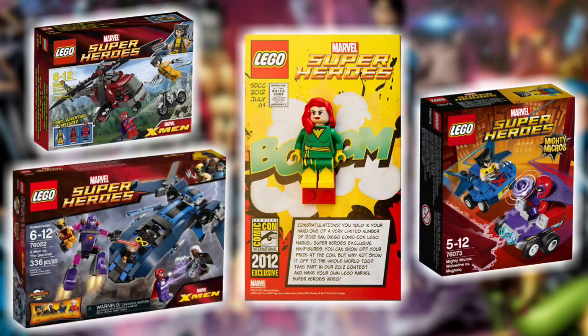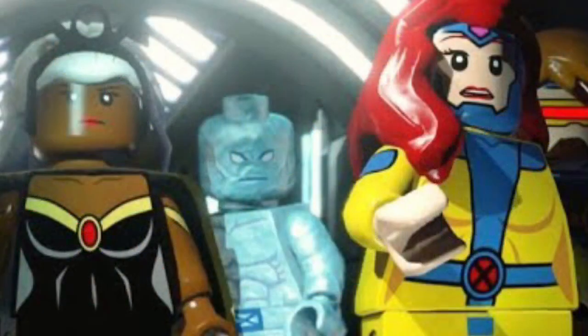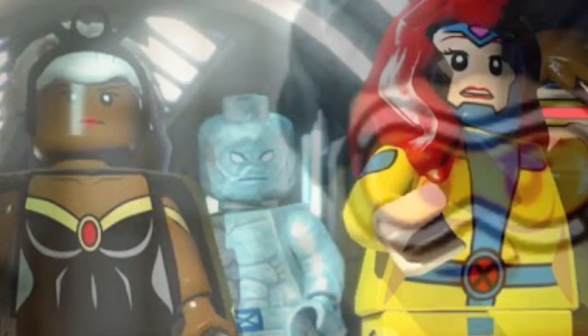It seems as if LEGO doesn't treat the X-Men with much love. We have received three sets, one of which is a Mighty Micros, and out of those three sets, six of the figure slots are taken up by Wolverine and Magneto. Sure there are variants, but still. And then we also got a San Diego Comic Con exclusive figure. But I feel like LEGO should go ahead and release more X-Men sets and figures, since there are so many X-Men characters missing in the lineup, it leaves us as fans and customizers to make them ourselves.